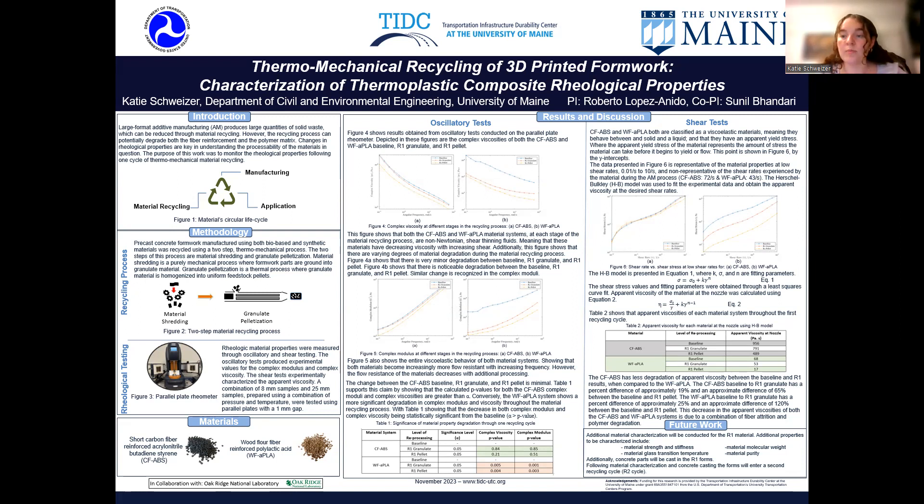In conclusion, these results will have impacts on the material's processability and will effectively alter the parameters by which they can be 3D printed. Following this work, additional material characterization will be conducted for the recycled material. In addition, concrete will be cast in the R1 forms, and then the forms will be recycled a second time. Thank you.